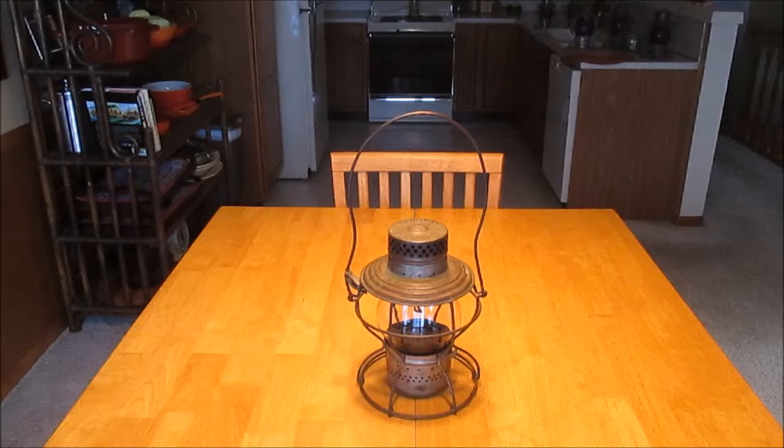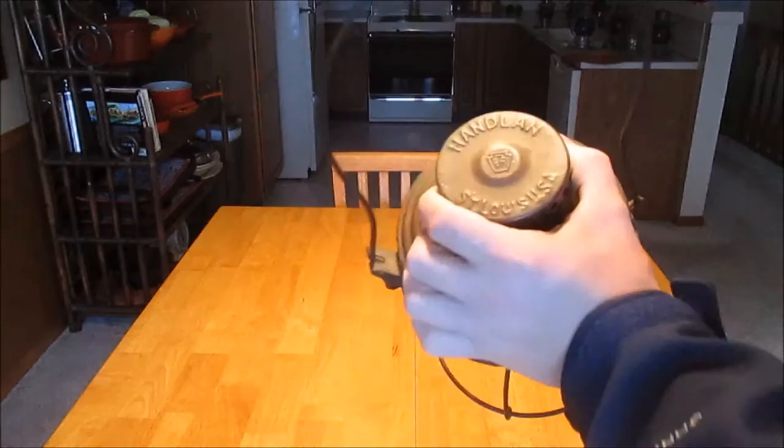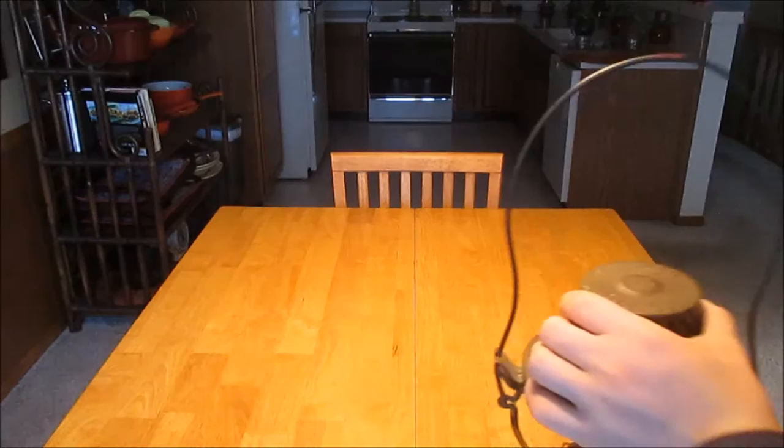This is the four and a half inch globe version. This one is marked for the Penzi — it is triple marked, which is also really cool. Getting to the lantern, as you can see, Hanlon St. Louis is stamped on it, and the keystone is predominantly stamped on top.